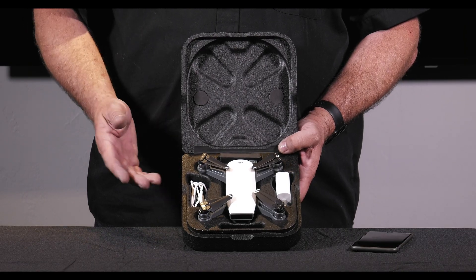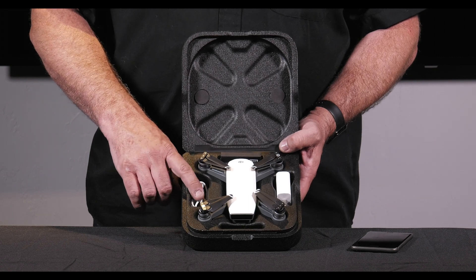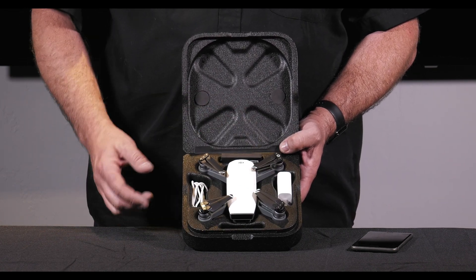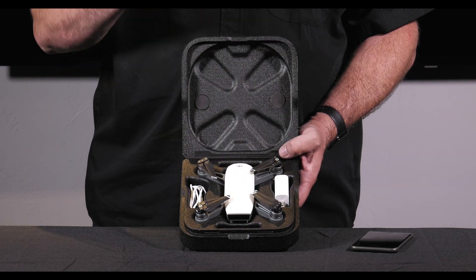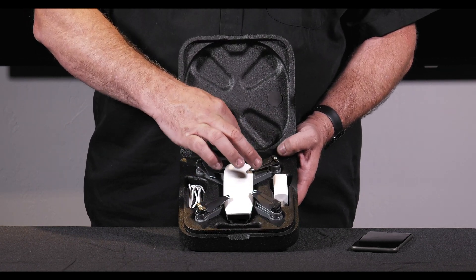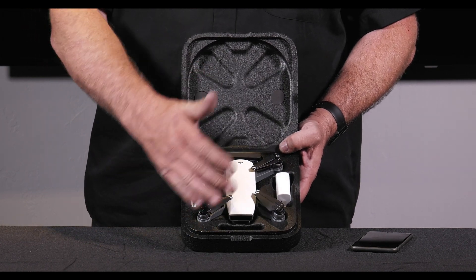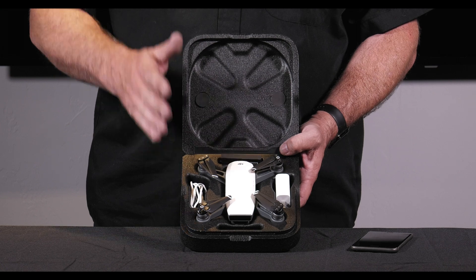In the box you're going to get the quick start guide, a USB cable, a USB charging brick, and the copter itself, along with an extra set of props — tiny little props. A lot of people thought these were the same as the Mavic, but they're not; they're actually a lot smaller. So this is what's going to come in the carrying case as you get it.